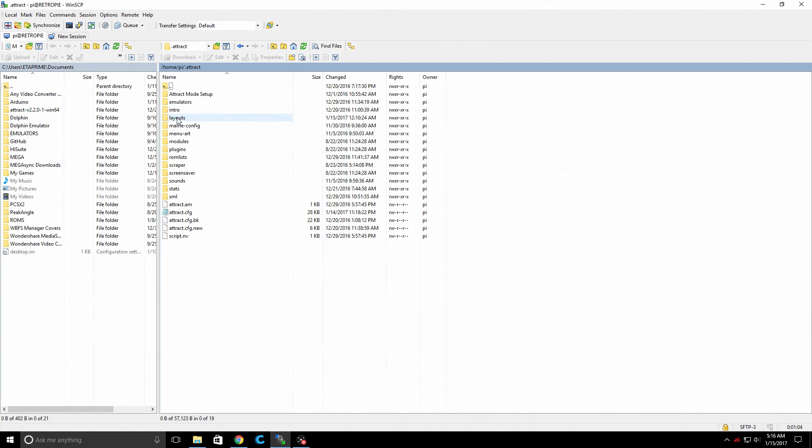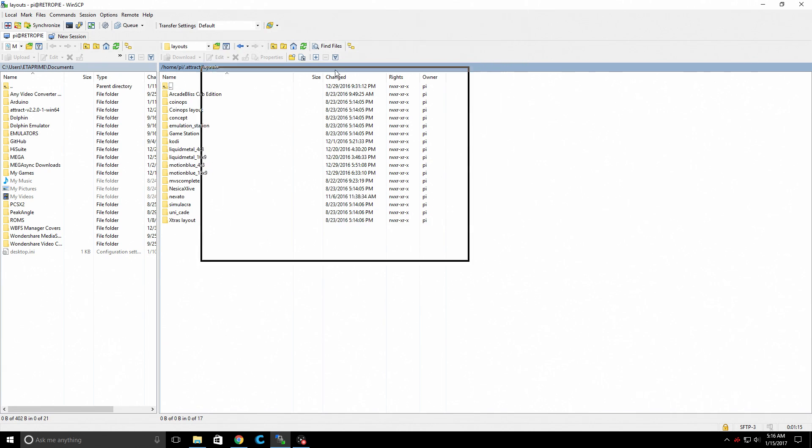Find Home, Pi, dot attract. From here there is a layout section — open this up. Motion Blue comes with a few pre-installed, and it does have one of my favorites which is RoboSpin. But we're going to add some from that pack we downloaded.